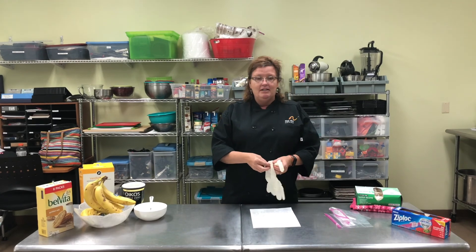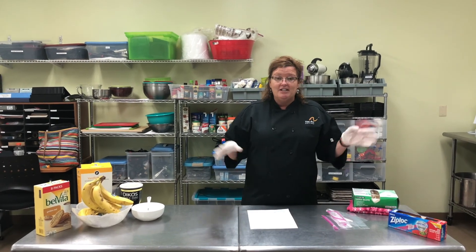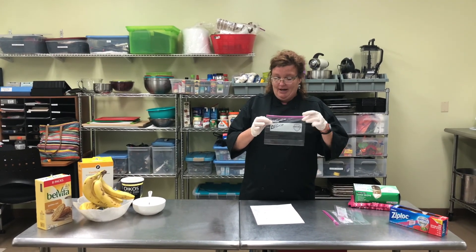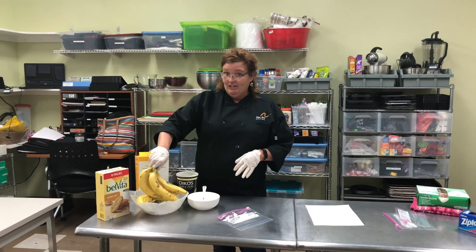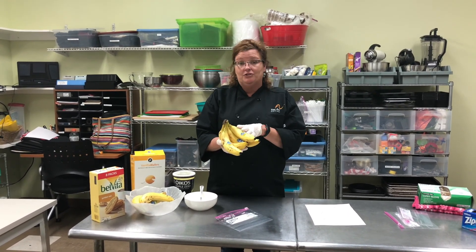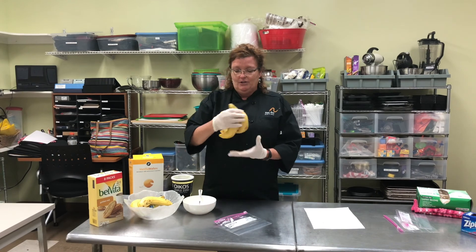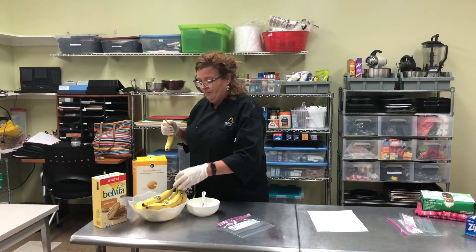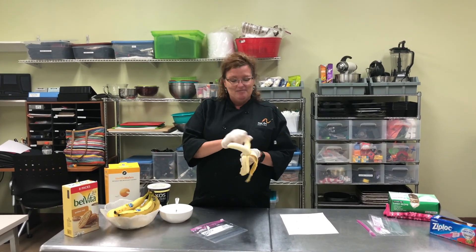So everybody take a minute, make sure you have your gloves on so we don't get banana fingers, we don't make a mess, and we don't contaminate anything. I'm going to use my first ziploc bag — open it up to put my banana and my yogurt in. Fun fact: did you know that technically bananas are not grown on a tree? It's actually called an herb, and they are a berry — a relative to a berry. Also, these are called hands and a single banana is a finger.